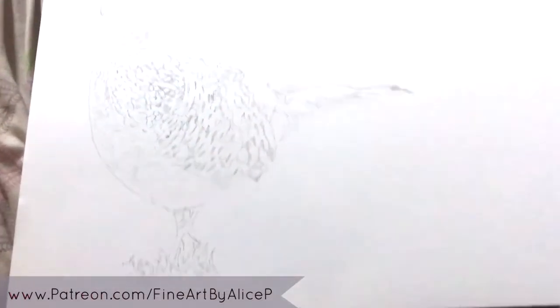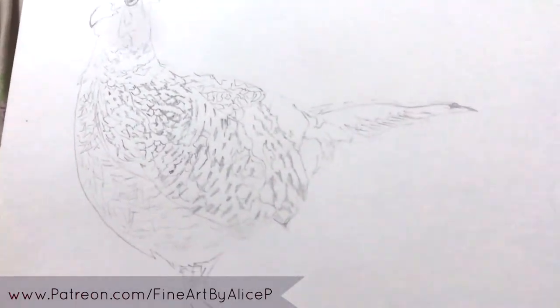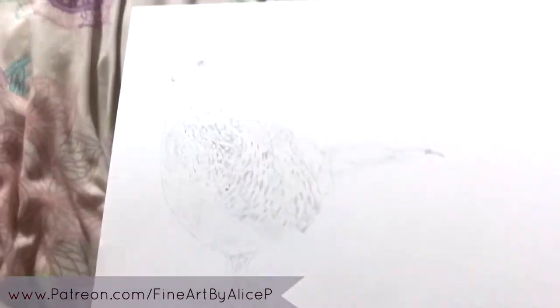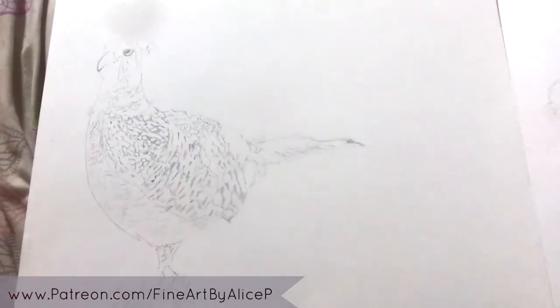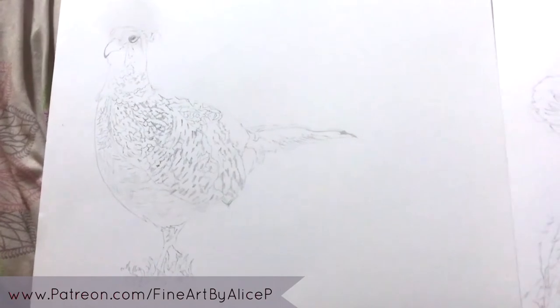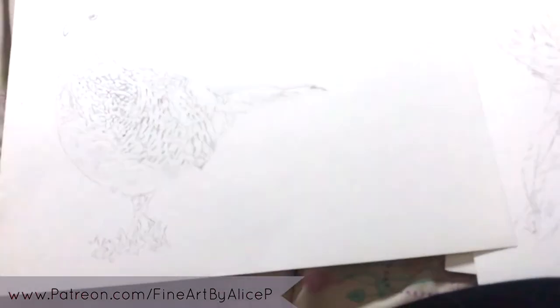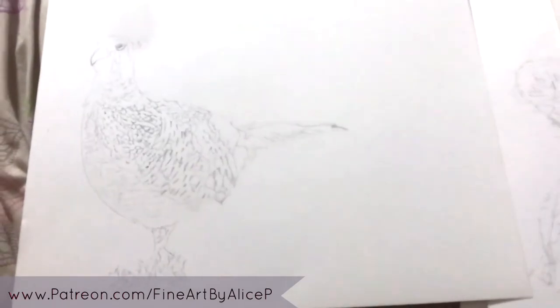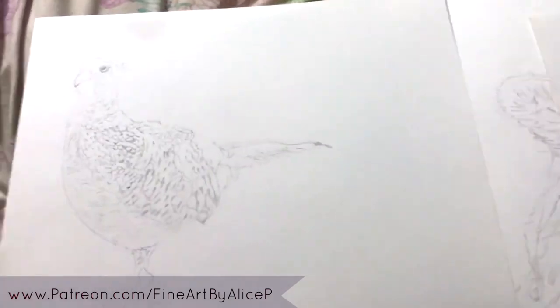The last piece is a pheasant drawing, also started for the country show last year. He's a big pheasant — I positioned him on that side because I thought his tail was going to be longer, but it wasn't. I might try to finish him for the country show this year as I'm artist in residence there again, which is quite exciting.